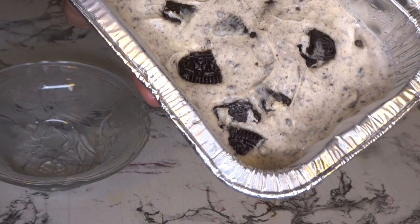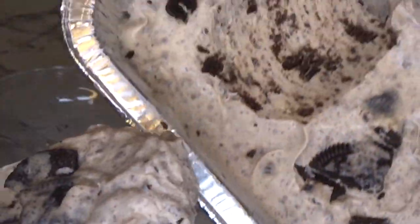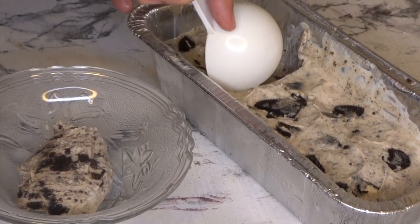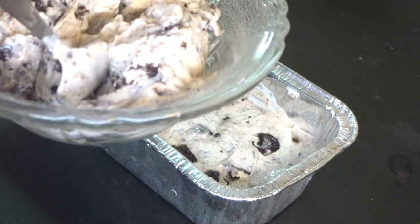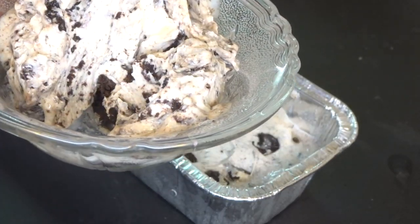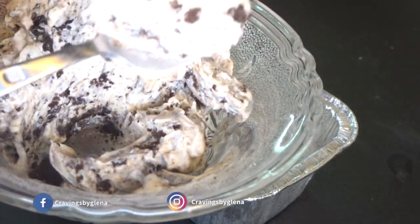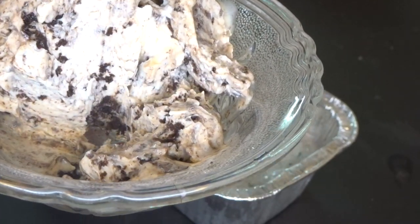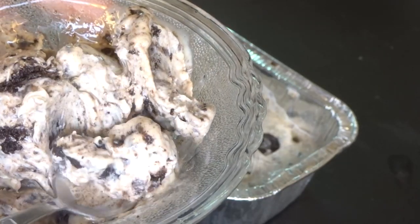There it is, guys — napakadali, very simple ingredients. Since we're in lockdown, we have to work with what's available, so if you have Creme de Sada and Oreo cookies, you can make ice cream — and you can even sell it! If you liked this video, hit the like button and subscribe. If you recreate this, tag me on my social media: my Facebook page and Instagram are both 'Cravings by Glena.' Thank you for watching! I post new videos every week, and during ECQ, two to three times a week. See you next time, bye!